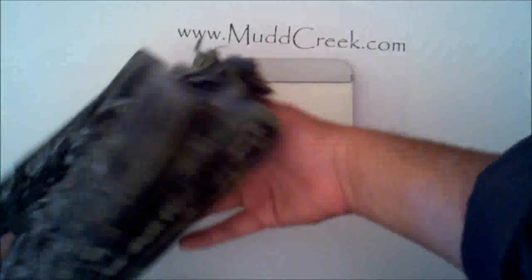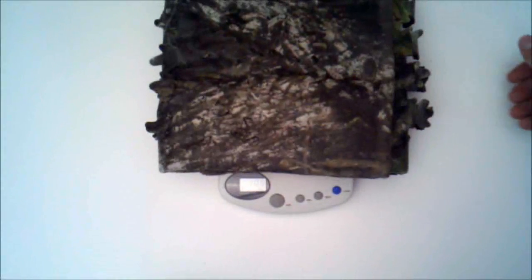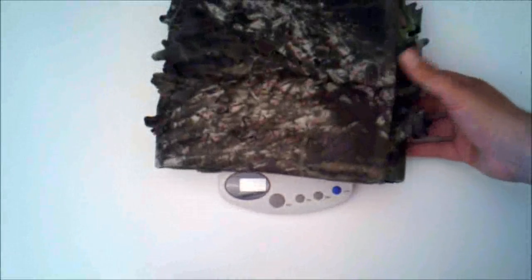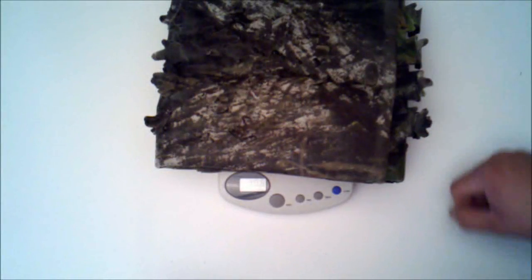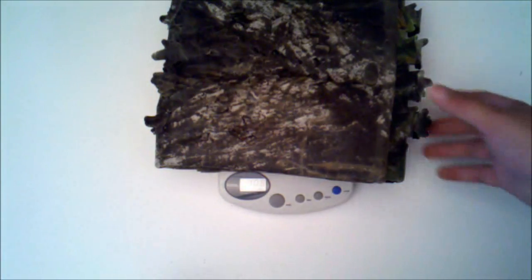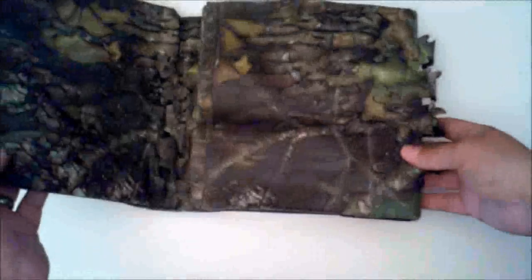Let me give you an idea how much it weighs, so if you decide to throw it in a pack and take it hunting you have an idea of the total weight. It's about 10.8 ounces — just say 11 ounces, shy of a pound. So not going to be a lot to carry. It's going to take up a little space as you fold it up, and it comes with pre-folded ridges so it should fold back together pretty well.